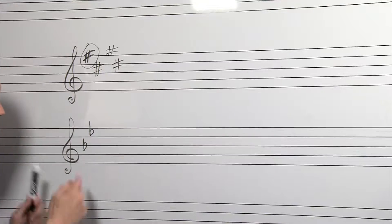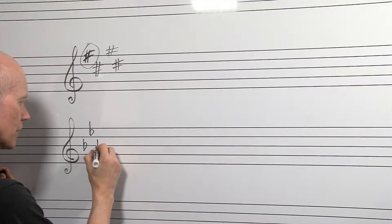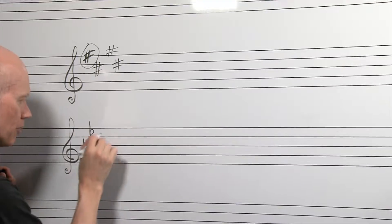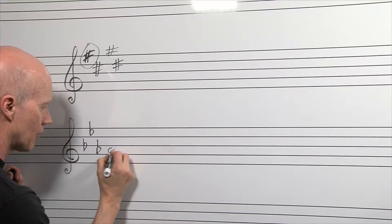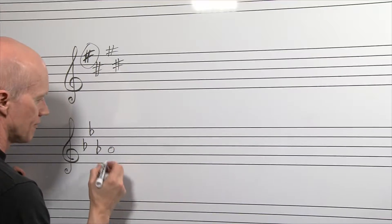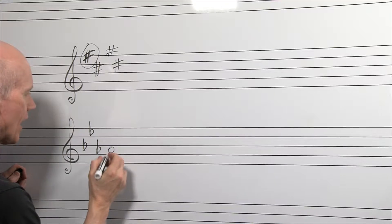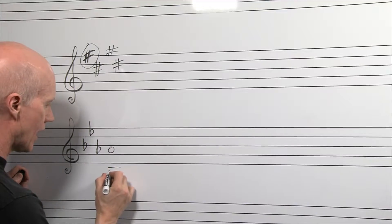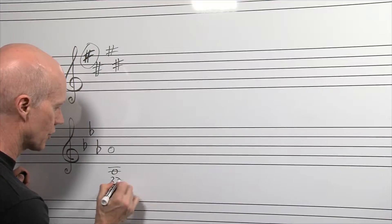Now let's add another flat — B, E, A — putting it on the A space. Notice it's doing this little zig-zag pattern. So all of our A's now become A flat, going to valves two and three. And if you have a low A also down here, instead of valves one and two, it's going to be valves two and three.